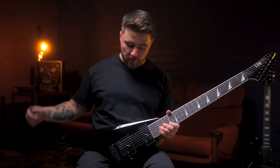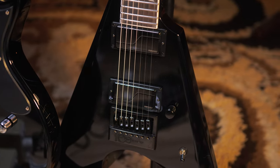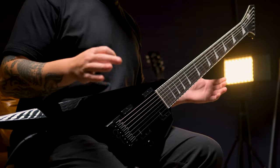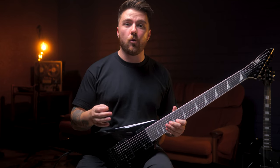For specs, first up we've got the Evertune Bridge. This is a completely mechanical system which I'm a big fan of — it keeps you perfectly in tune, perfectly intonated. You can also adjust each saddle for fast bending or no bending at all and everything in between, something really useful in both recording and touring.